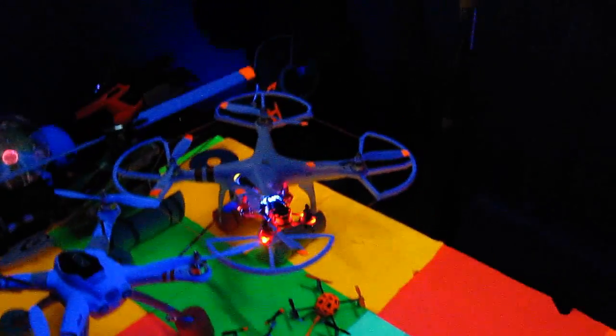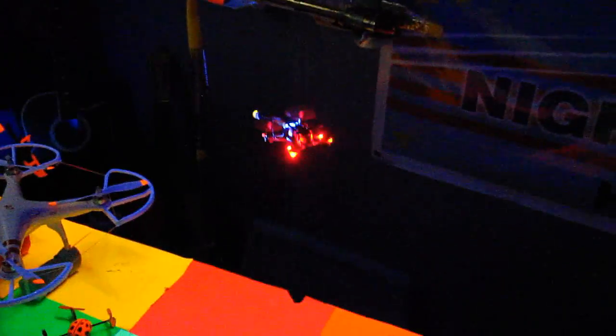Oh yeah! No problemo. I like that too — that light configuration is good, blue in the front, red on the back. This is great. That's absolutely great. It's a lot easier to hold this transmitter. Well, let's take it outside and see how it does.